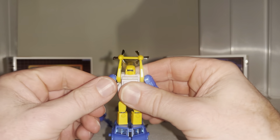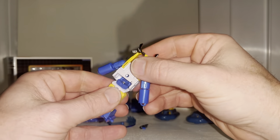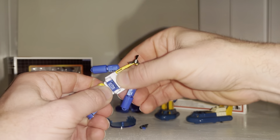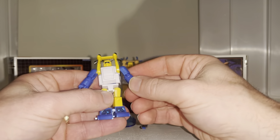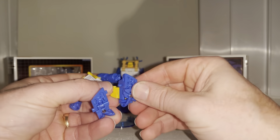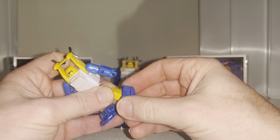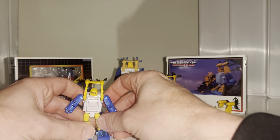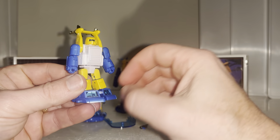The wrists are fused, which is unusual for New Age figures — normally you can swap the hands. There is a waist swivel, though it's very tight straight out of the box. There's a genuine little ab crunch, ball and socket joints at the hips, knee bend, and foot tilts. These figures are super highly poseable and lovely.